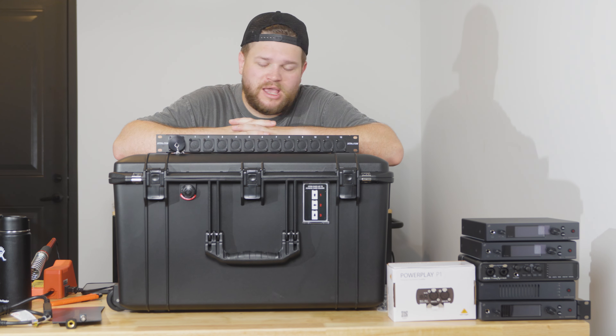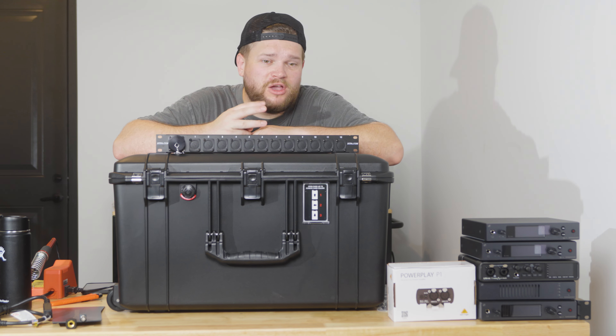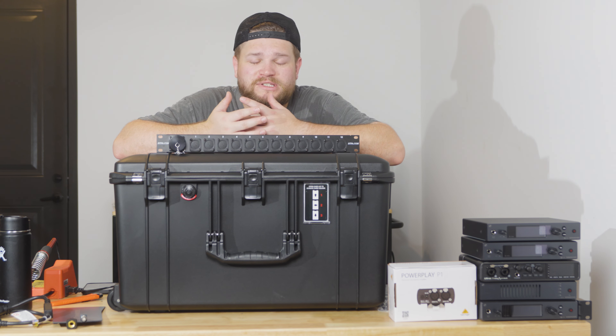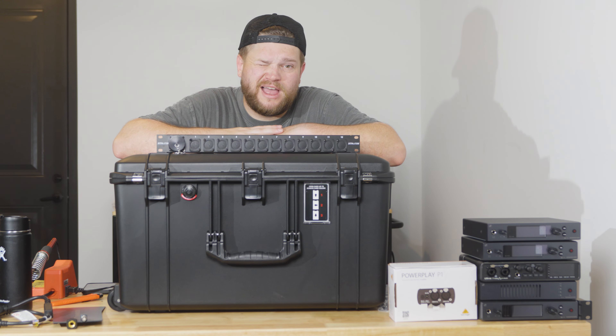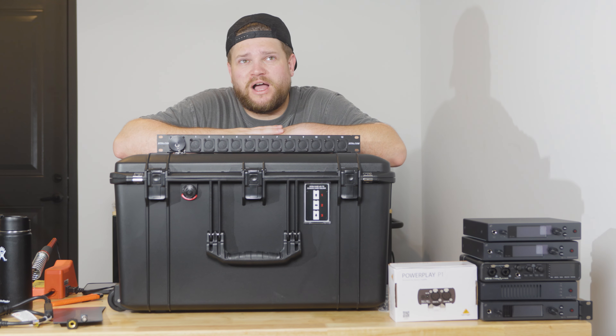Everything is unpacked out of boxes and ready to be put together. For EARS Rack V3 we're doing two separate racks. A few reasons why: obviously weight. When you do everything in one rack it gets really heavy, especially if you want to fly.